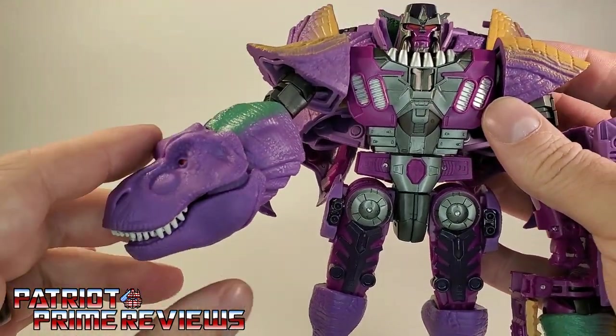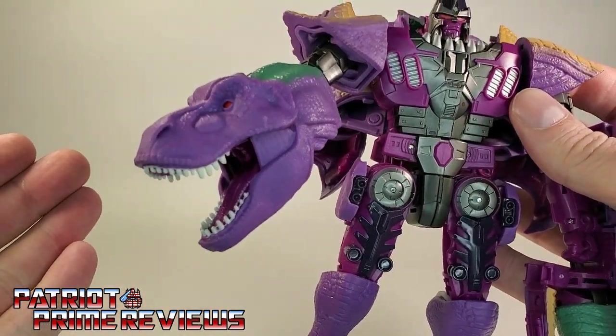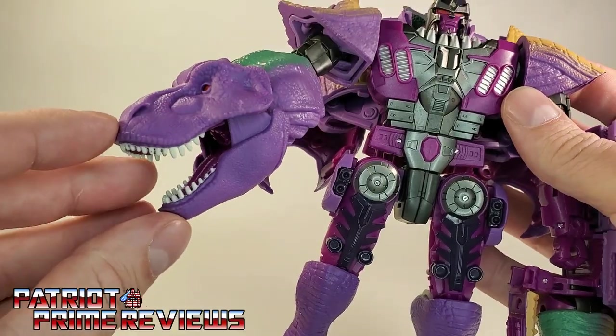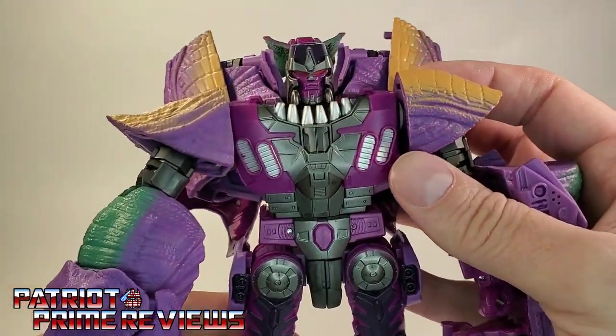The one big difference is the T-Rex head is more based on an actual T-Rex, as opposed to what we're used to seeing from Beast Wars and what we grew up with. This is a more Jurassic Park-looking T-Rex. And I can live with it — it doesn't look too bad.